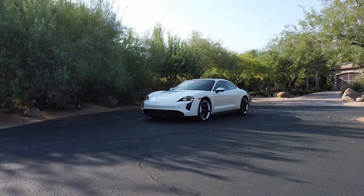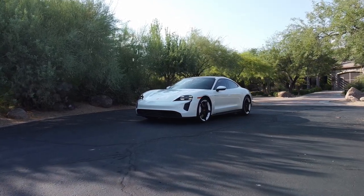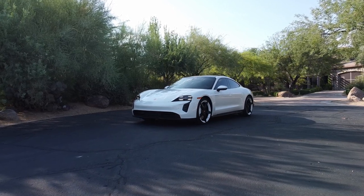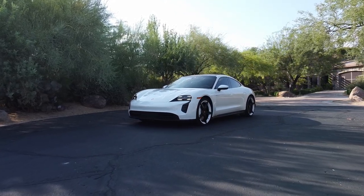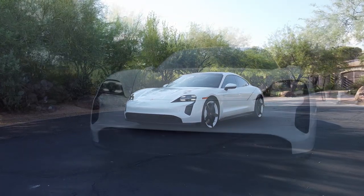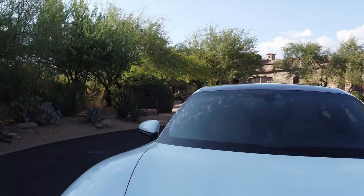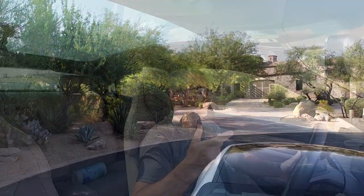A couple of weeks ago I took my friend Nigel's Porsche Taycan 4S out for a spin to see how it drove. While I was out I filmed additional footage that I wasn't able to fit in that video, so let's head back out on the road to hear about some of the interior features, and then we'll go over to Nigel's place for a beer and to get his thoughts on his new car.